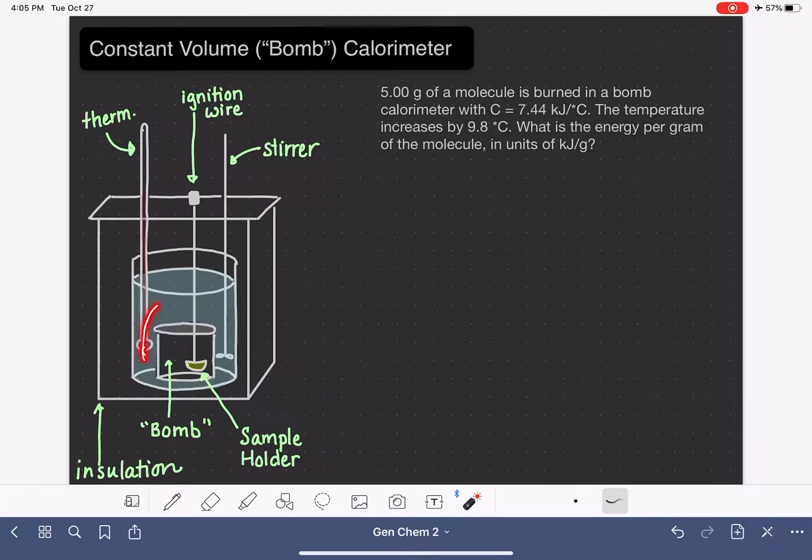The water is not the only thing absorbing the heat evolved in this reaction. The equipment — the materials used to make the bomb, and also whatever container the water is held in — those materials will also be absorbing the heat as well.